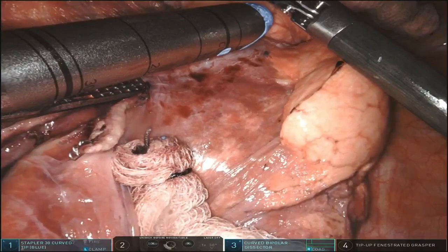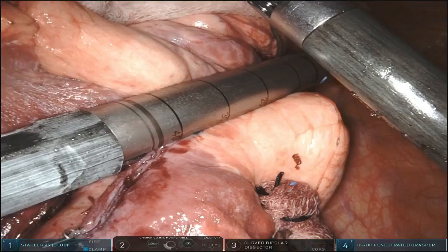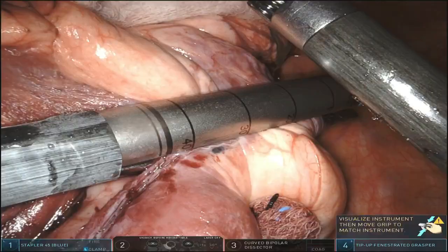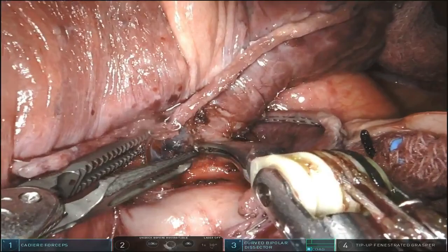Sometimes it won't go through the window so you have to take it — and here it went through. Sometimes you have to take it in a couple of bites to avoid putting a hole in the artery. I hope you enjoyed this video. You have 12 steps to deal with, the sequence may vary from case to case, but essentially it's the same principles. I hope this helps you in your cases. Thank you very much for your attention.